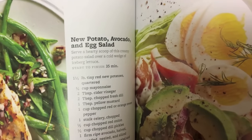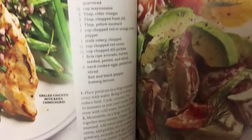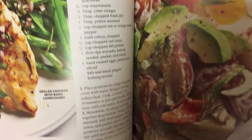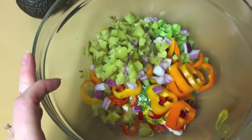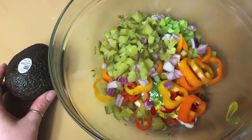I'm going to make the new potato avocado egg salad. I need a pound and a half of tiny red new potatoes, so I'll start boiling those. I'll prep everything else in the meantime. I've got the ingredients chopped up but haven't mixed it yet. I'll add the avocado when I get to my mom's, and I've still got the eggs and potatoes going.